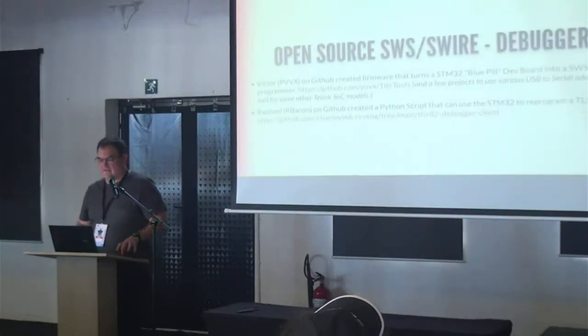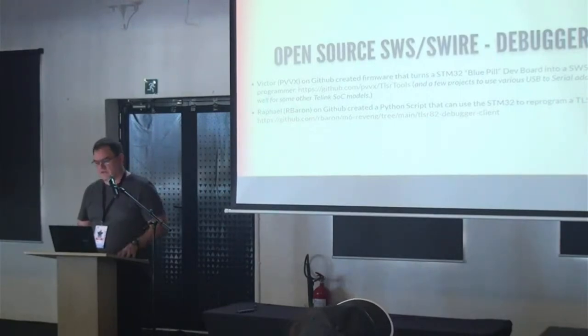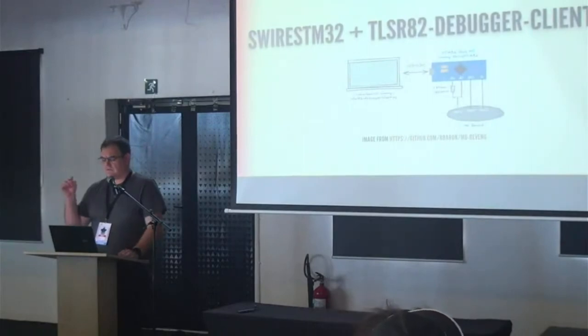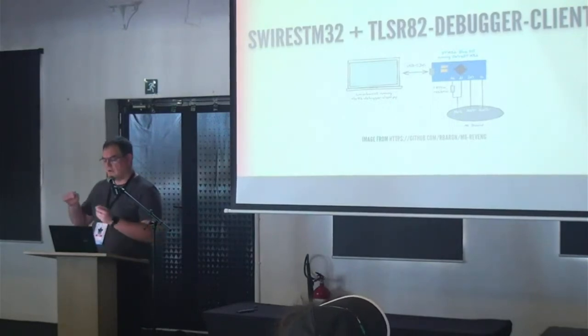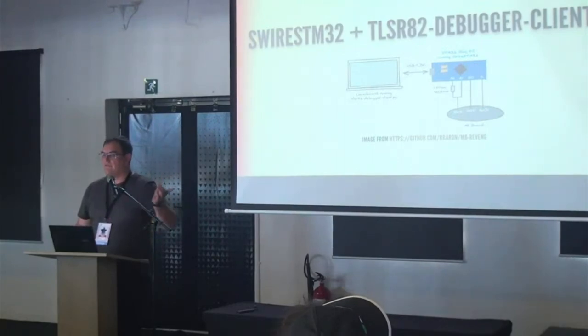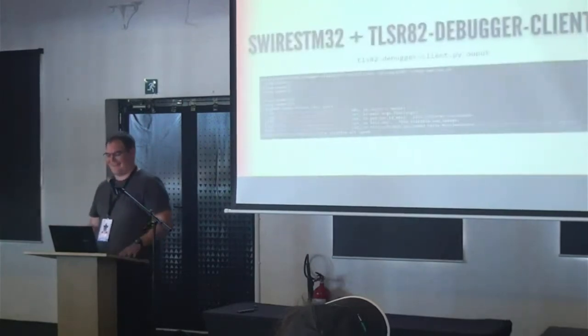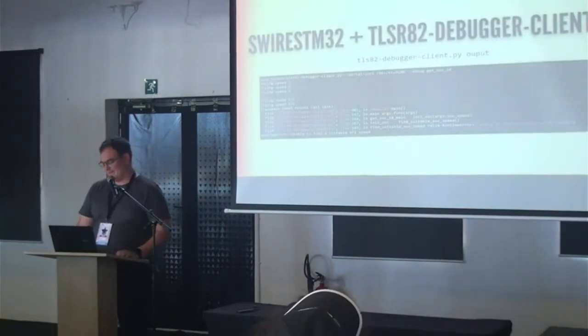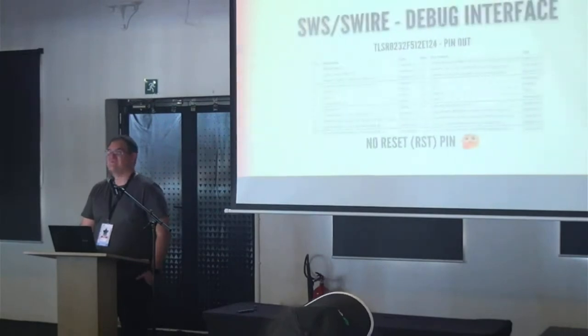There is an open-source SWS debugger — a Russian developer called Victor has released an open source programmer on GitHub with full details. It's not exactly for this chip but people say it works. Another person, Rafael, wrote scripts that talk to the programmer and make life easier. The process: take a Blue Pill STM32 dev board, load Victor's software onto it, wire a couple of wires to the watch, run the Python script — and then it crashes.